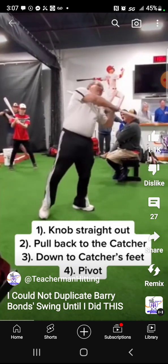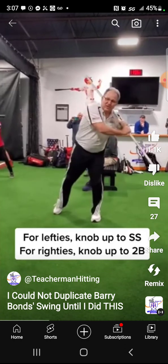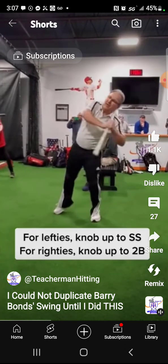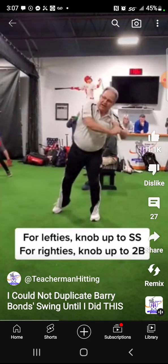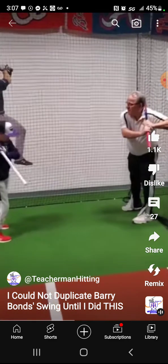Down to the catcher's feet. Pivot. Knob. I'm a lefty — my knob is going right at the shortstop. Does that look like anything Barry Bonds has ever done in his life? If you're righty, your knob is going to go up at the second baseman.